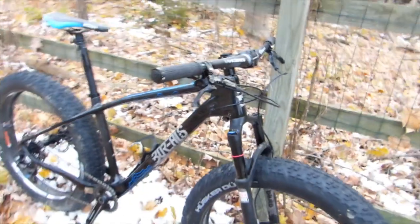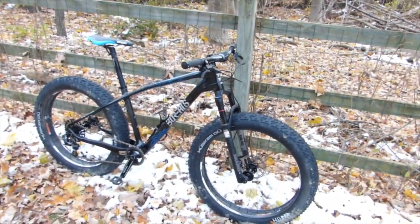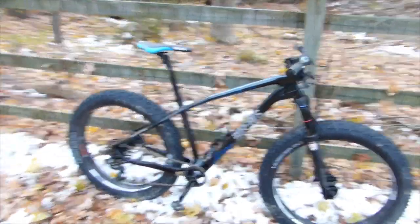This is the first fat bike I've ever ridden. It didn't feel like a tank — it feels very much like a traditional mountain bike and it rides fantastic.